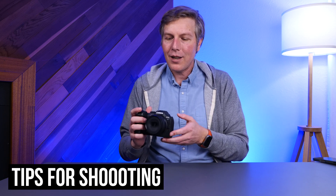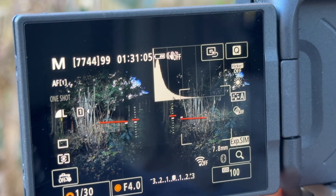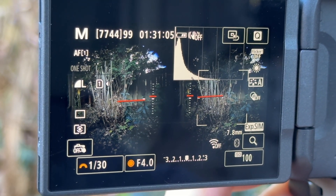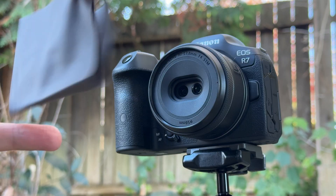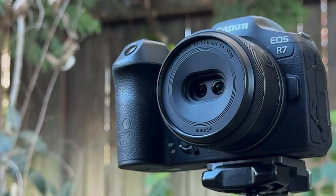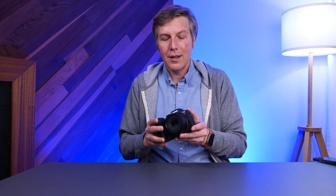A couple of tips I got along the way: you want to have this camera perfectly leveled, or at least horizontally leveled — there's a leveling meter in the R7 that is very helpful. You also want to have a little dust cloth, because with such tiny lenses, even a little speck of dust would take up a huge amount and you would see just a blob on the image. So always have a cleaning cloth — that's something I would do for every shot.